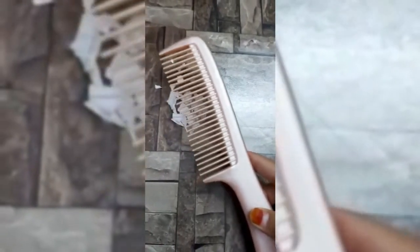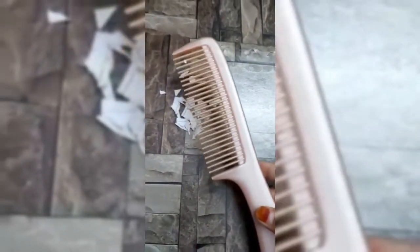What happens? You will notice that the pieces of paper cling to the comb. Thus, this activity proves that a charged body attracts pieces of paper.